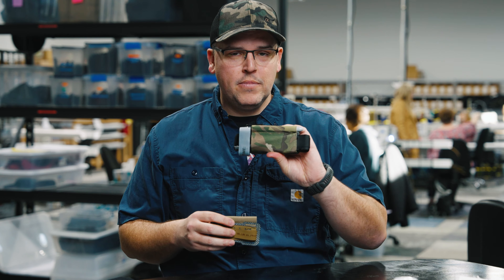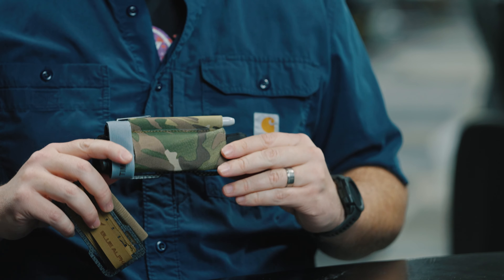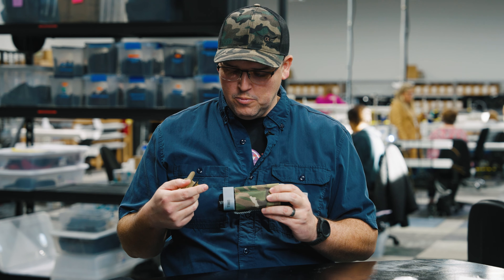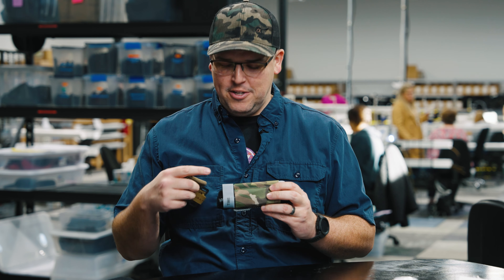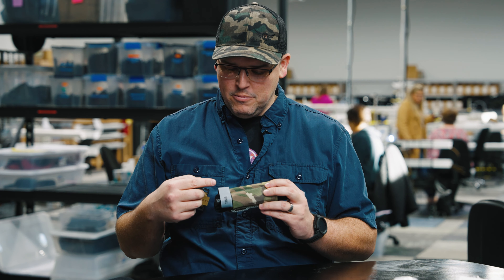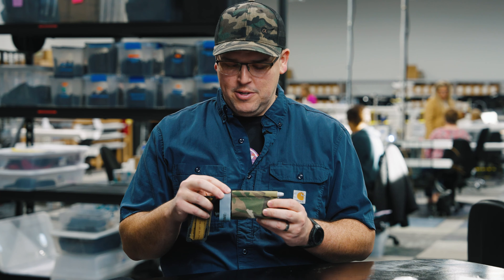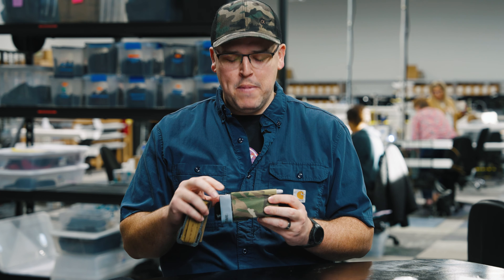We decided a CAT tourniquet is what we wanted to hold, and a Sharpie. That made sense because when you are applying a tourniquet, you need to write down what time you put it on. But also a Sharpie is just nice to have when your buddy falls asleep and you want to give him a mustache.